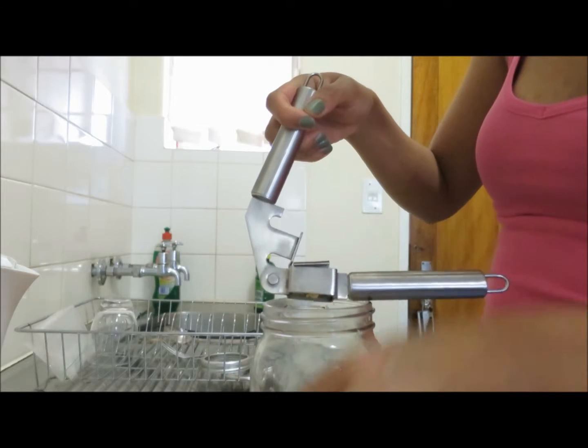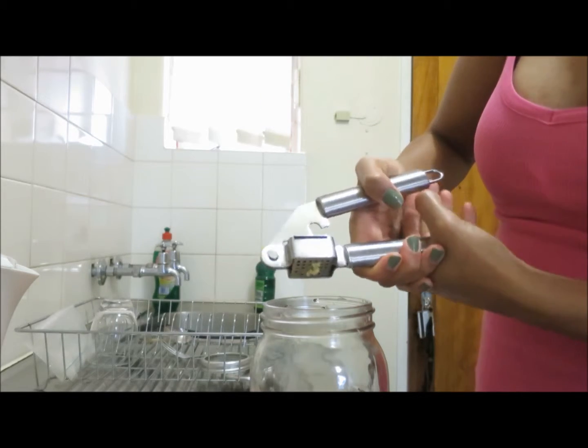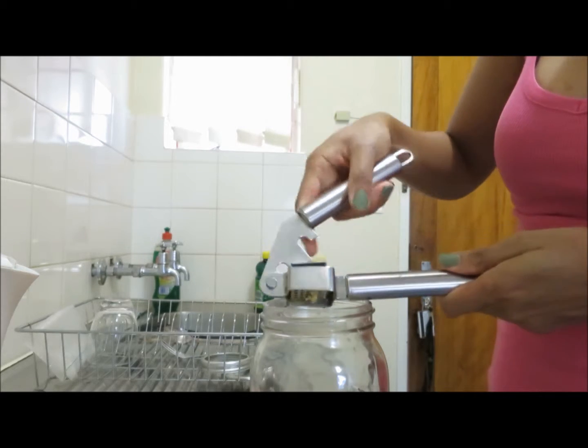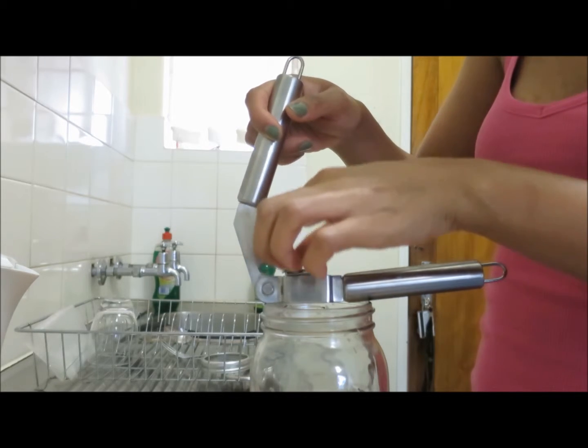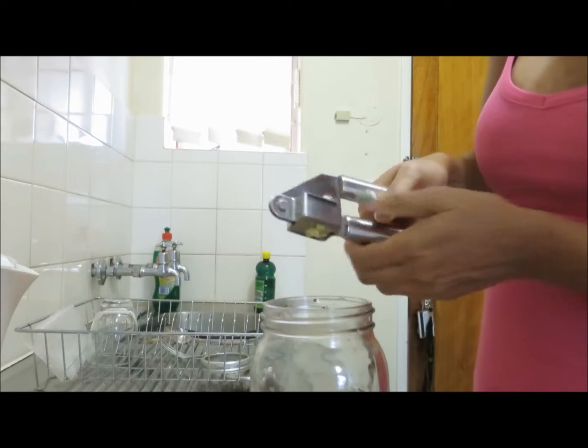I'm going to throw it in there. I used that whole piece of ginger — I actually would have used more but that's all I've got left. I like it very gingery. There you go.